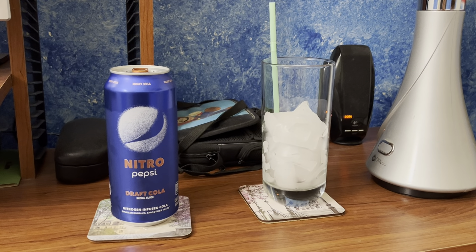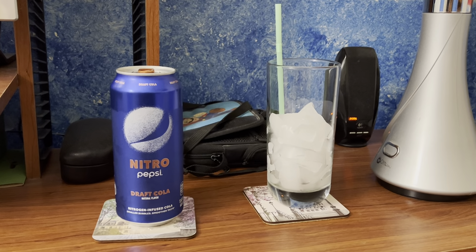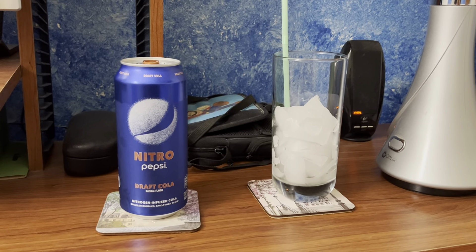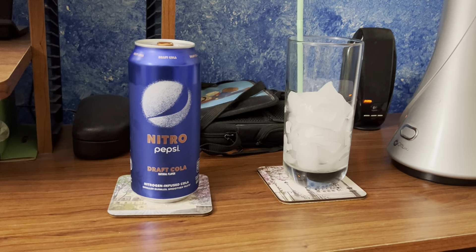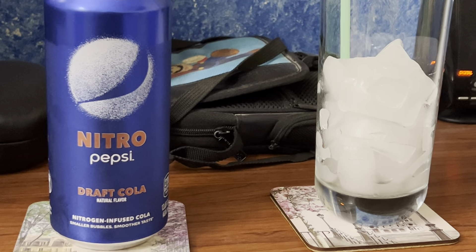In this review video, I'm going to be reviewing Nitro Pepsi Draft Cola, the original, with just natural flavor. It says right there under the words Draft Cola.